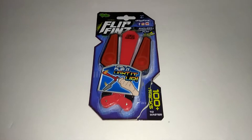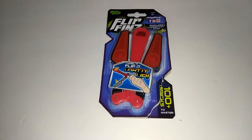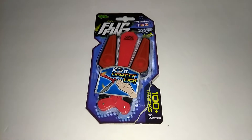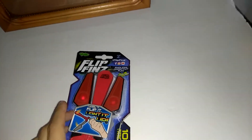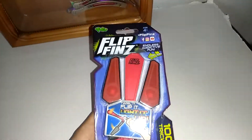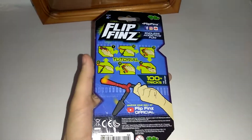Hey, what's going on guys. So I picked this up at Walmart for $5 and I thought I'd give a review on it. I've had it for a couple days, that's why it's already open. I just wanted to show you what the packaging looks like. It's called Flip Fins — I think you guys have already seen videos on these probably.